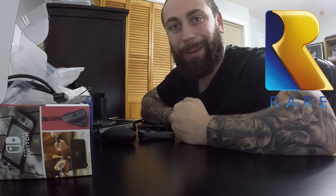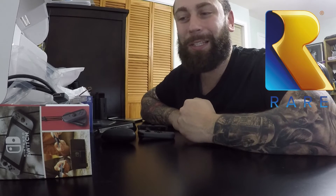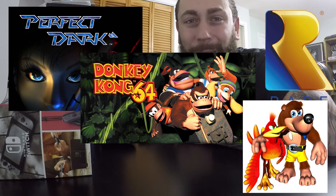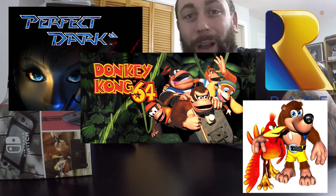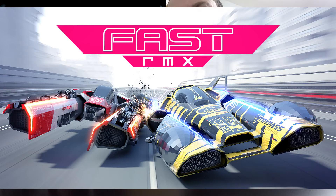They have 80 titles being published right now but only a few select games are actually out. I really wish Rare still existed because what would make this a system killer is if they had Perfect Dark, Donkey Kong, Banjo-Kazooie, Conker's Bad Fur Day — all those great games. And especially F-Zero. What happened to F-Zero? What's this knockoff game we have instead?